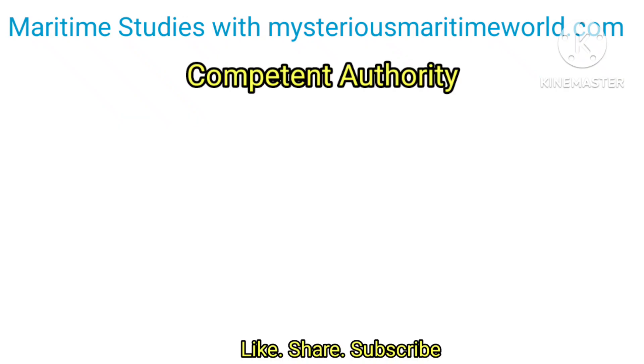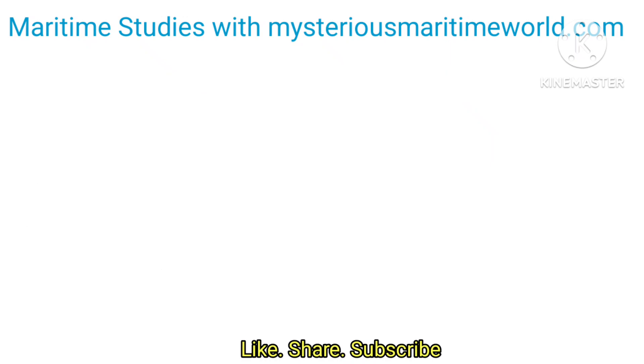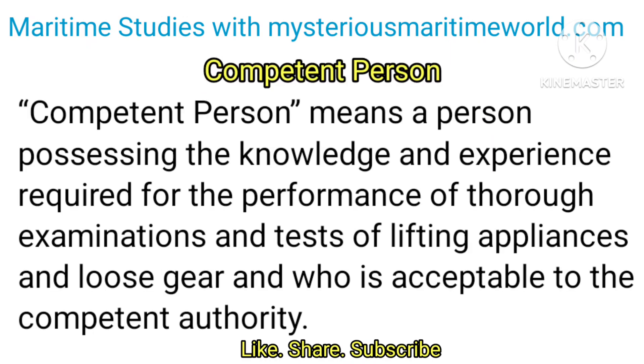Definitions: Competent authority means a minister, government department or other authority empowered to issue regulations, orders or other instructions having the force of law. Competent person means a person possessing the knowledge and experience required for the performance of thorough examinations and tests of lifting appliances and loose gear, and who is acceptable to the competent authority.